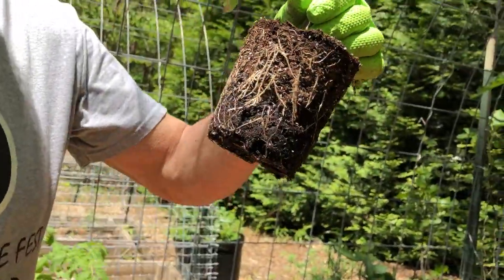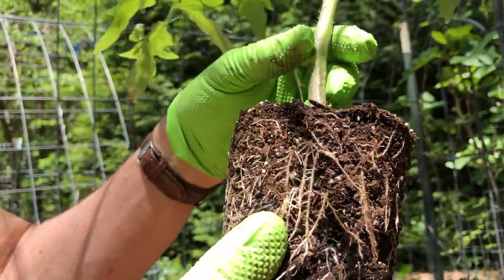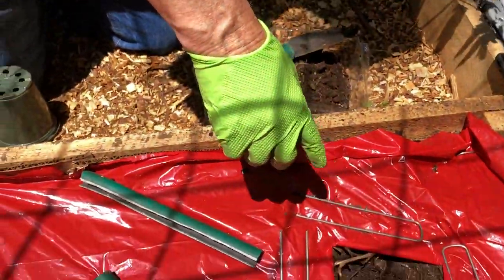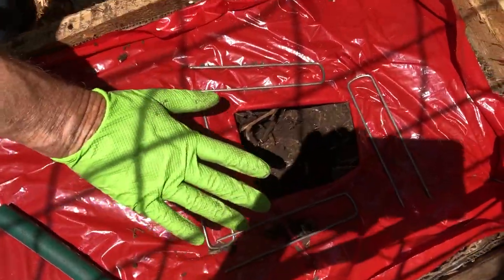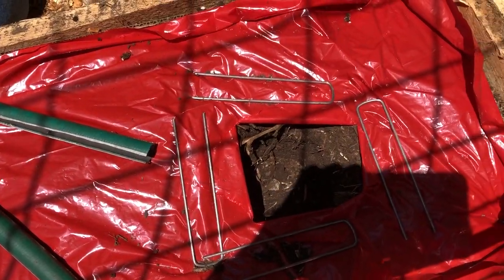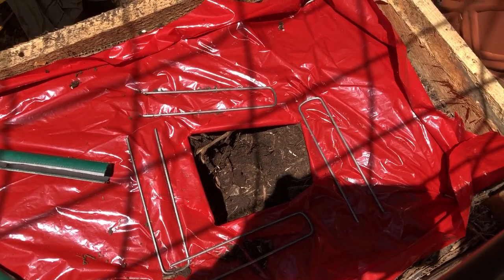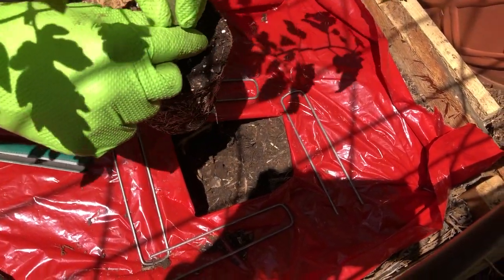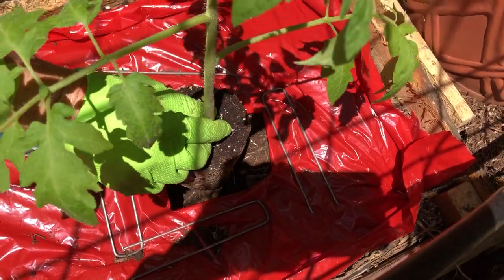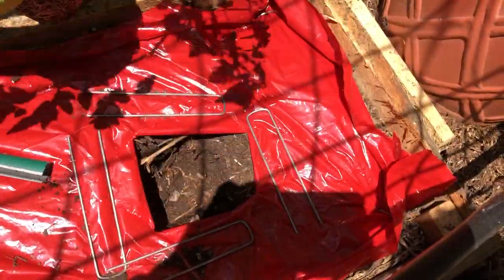I wanted to show you guys — we set it in kind of deep. Now we have what looks like a little surgical procedure down here where these staples are holding back the mulch. I took a utility blade and made slices. These are being planted every 18 inches, by the way. This red mulch has little micro holes in it for water to get through, but it also keeps the mulch itself warm.